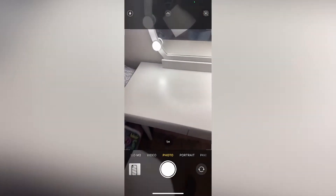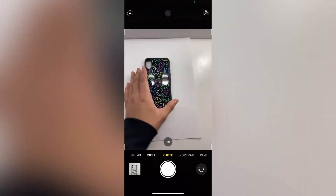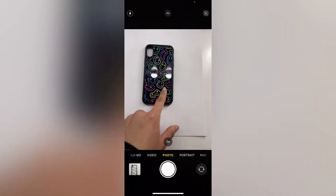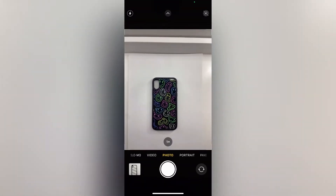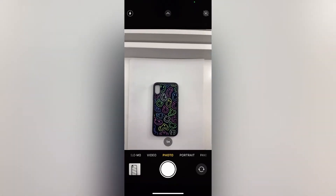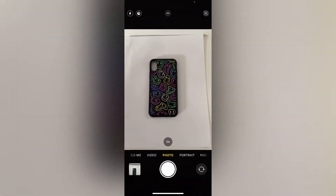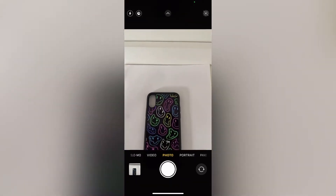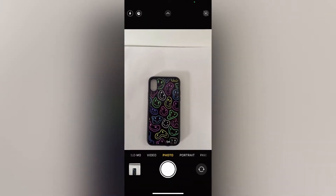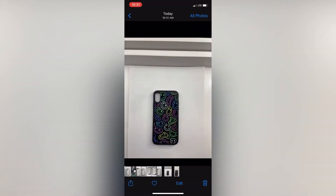So the first thing you want to do is get a place where you can take your photo. Right here I'm just taking it on my vanity where I have some good lighting. You can also take it with regular sunlight, just any place that's well lit. You want to position your camera so that the lighting is not reflecting off of your phone case. I just have my phone case lined up on my white piece of paper and I'm taking two photos of it. It's okay if you get extra stuff in the background as long as you have your phone case on the paper — you can just crop it out later.